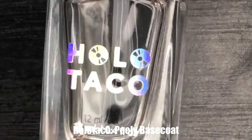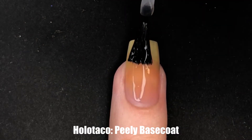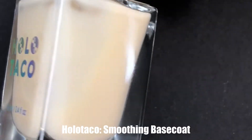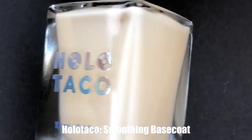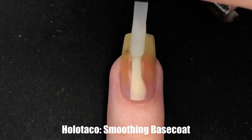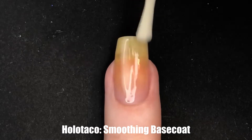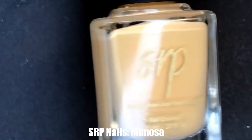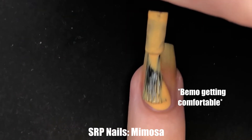To kick things off, I'm going to be using my Peely base coat from Holo Taco because I paint my nails several times a day and I don't want to hassle with the acetone. However, I have been using a lot of acetone because I have some projects coming up, so I am going to be using Holo Taco smoothing base coat just to hide some of those unnatural, natural blemishes. Once our canvas is good and dry and smooth, we get to move on to the first part of our gradient.